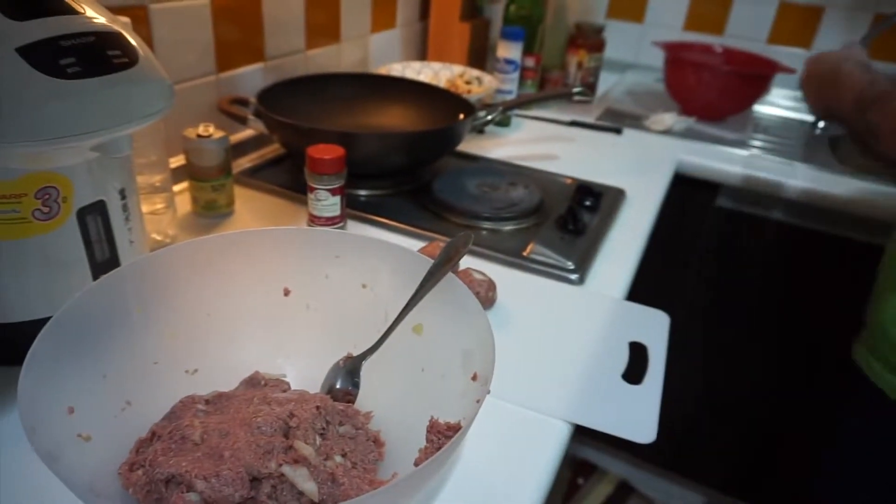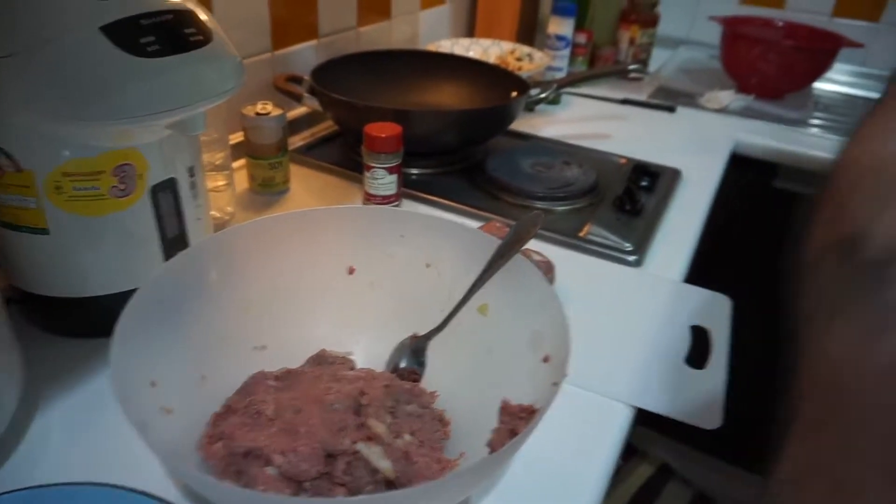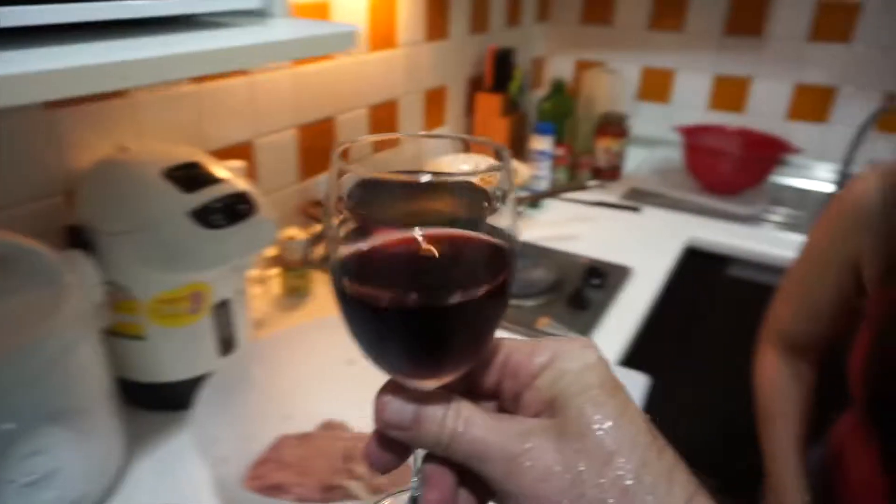Now I'm going to take the camera and let you try it. Okay, it's your turn. I'm going to get over here. When you're cooking Italian food, you definitely have to have some wine.